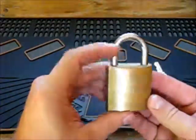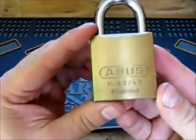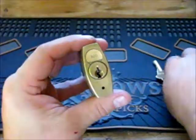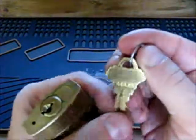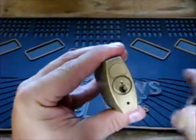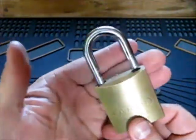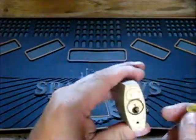Hey there guys, I got this from eBay and let's see if I can pick it. It's the Abus 8345 and it's got the SC1 keyway. This is the key code for it. It's got the 300 keyway. It's got the ball bearing shackle, it's not key retaining. Let's see if we can open it up.